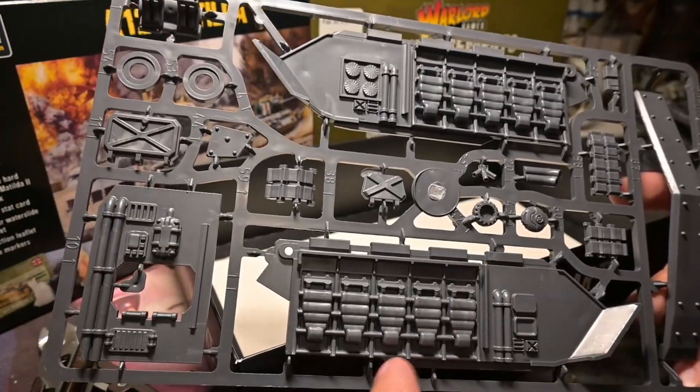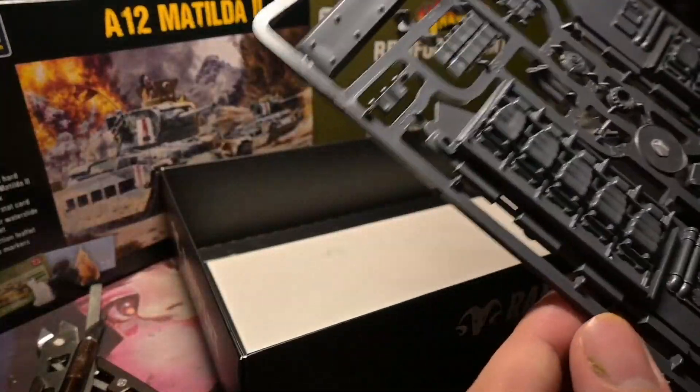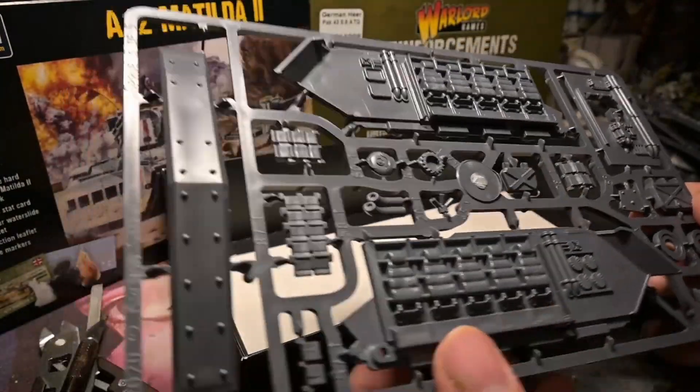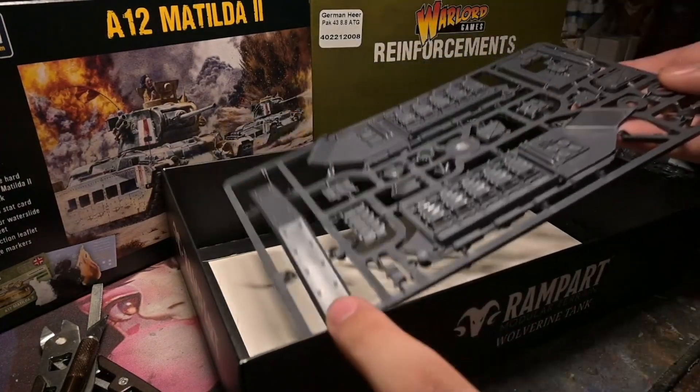We've got inner seats and stuff as you can see. I might make this as some kind of heavy armor transport for my heavy armor troops — it's definitely going to be interesting to build.